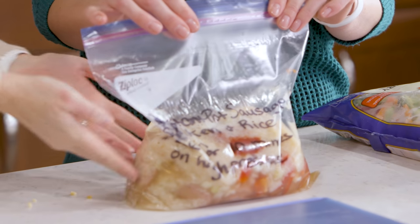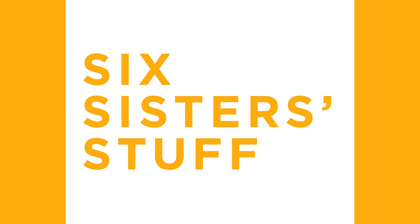Hey everyone, welcome back to Six Sister Stuff. Today we're making three dump and go recipes that are super easy to make. My name is Kristen and every Monday I share an Instant Pot recipe with you guys just to make your Instant Pot recipes a little bit easier.